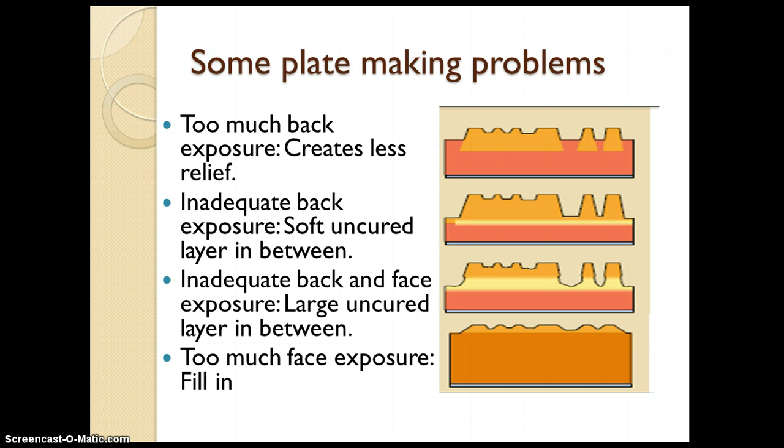Too much face exposure: if a very high or inappropriate exposure is given to the plate, it will again reduce the relief depth. You can see how poorly the image area is formed on top of the photopolymer layer — the light orange represents the hardened part and the dark orange represents the unhardened part of the plate.